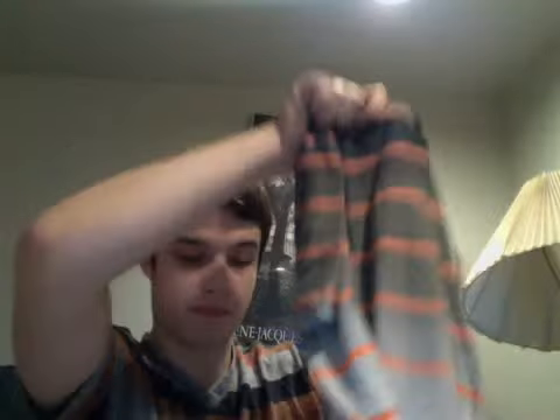Last but not least, I got some clothes from American Eagle — got some new pants because I definitely need pants, and I got this kick-ass looking shirt. I might wear this the first day we get back. I like it.